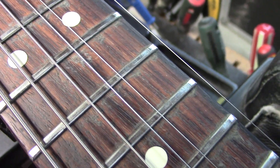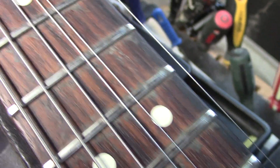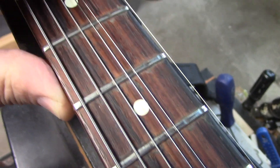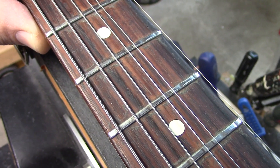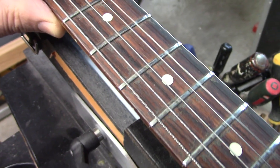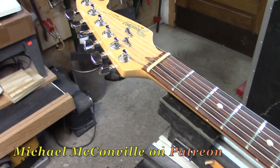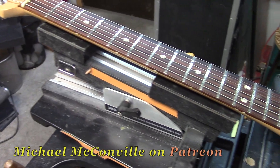Bob is a longtime friend and local customer. I've been working on his guitars for years. When we looked at this when he brought it in, I thought, oh my god, there's not enough left to dress on this one. This is going to be a complete re-fret. As always, you'll get a play-by-play on the Patreon channel. We'll show you precisely how to do this work professionally.